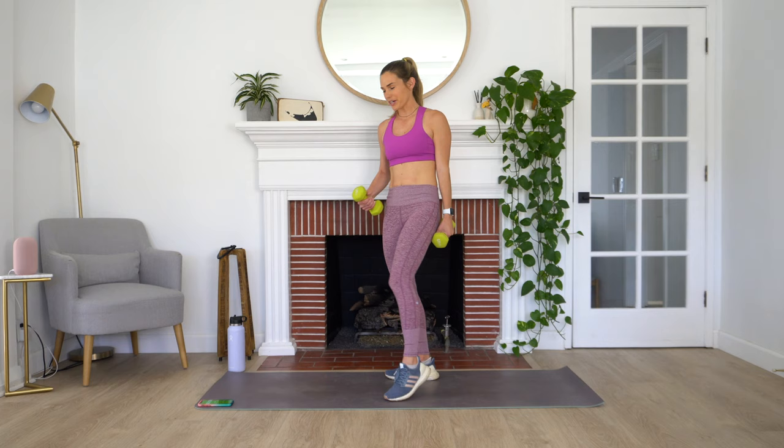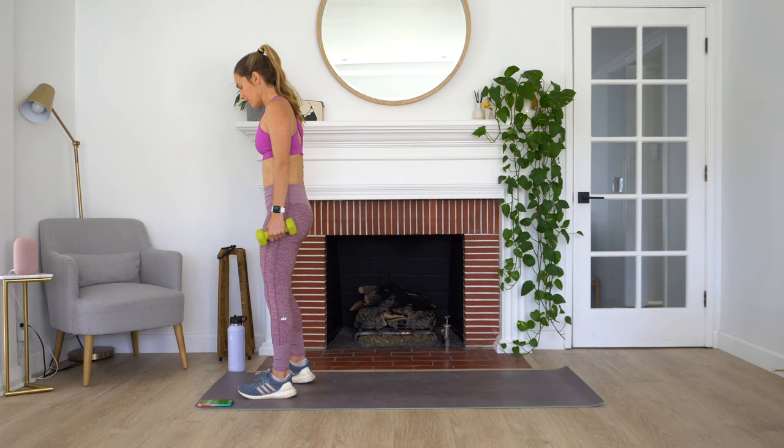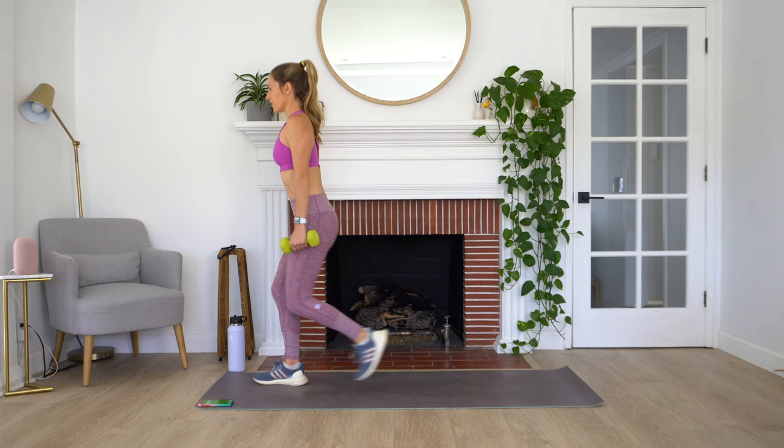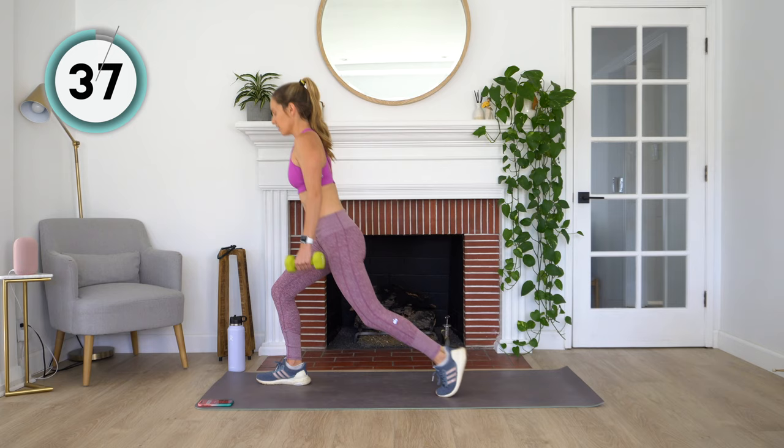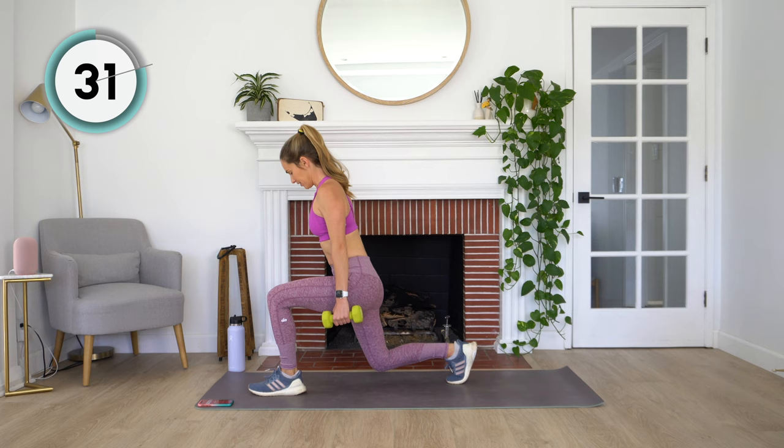We're going to come to the top of our mat for a set of alternating reverse lunges. Starting at the top of the mat, shoulders back, dumbbells at our sides. We're coming back into a reverse lunge, standing back up, and then repeat on the other side. Nice and simple. Making sure that we're staying nice and stable here — it really helps to focus on one unmoving point if you're having a little bit of trouble with stability.